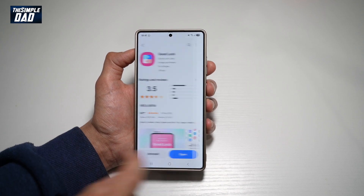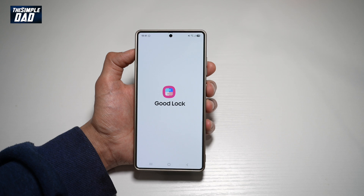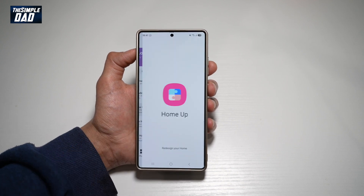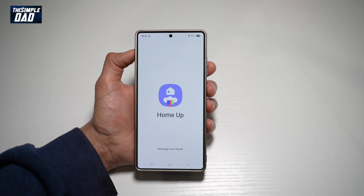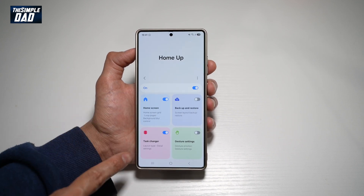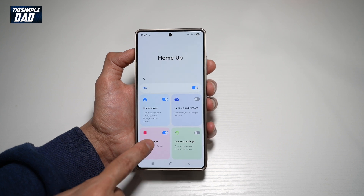Once installed, go ahead and open the app. In the app, you're looking for another app called HomeUp — go ahead and tap on it. From here, you want to go ahead and switch this on, and where it says task changer, go ahead and tap on this.